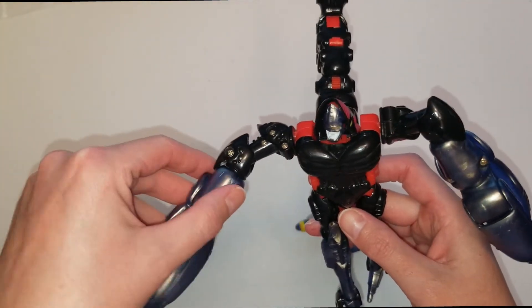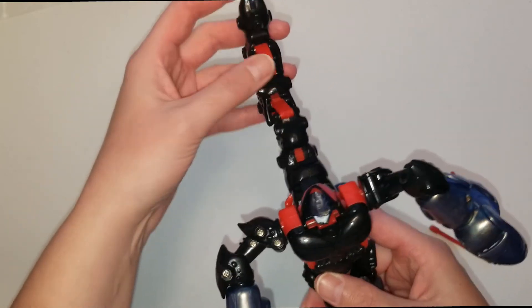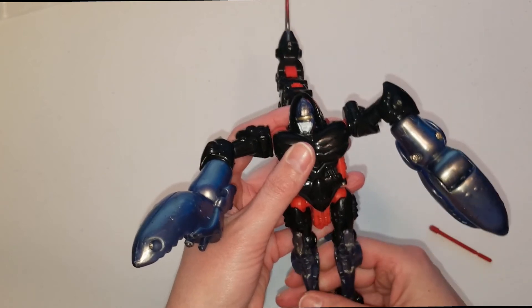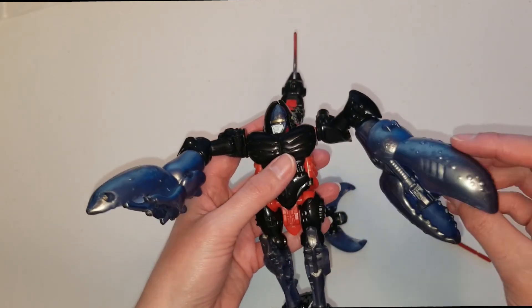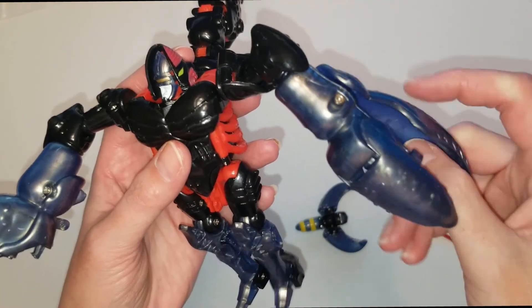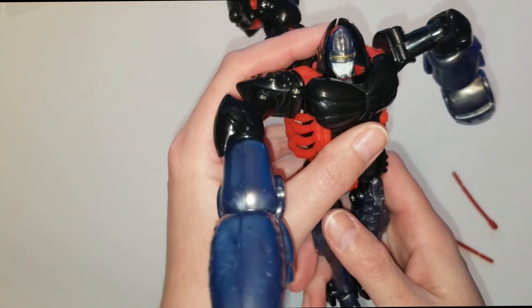For what he goes for and what he sells for, I just wish they didn't make him look so cheap — especially his claws too. The plastic is real thin and all of that. So yeah, that is it.